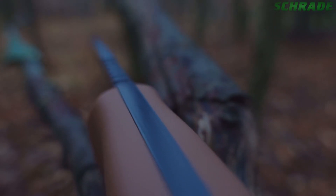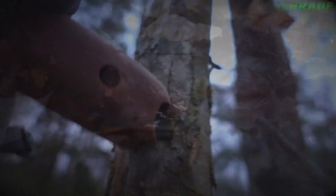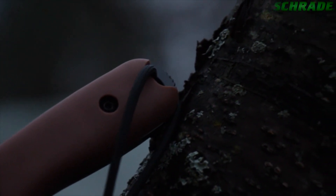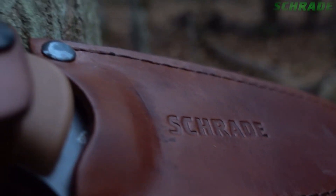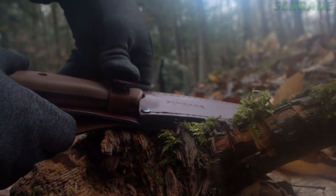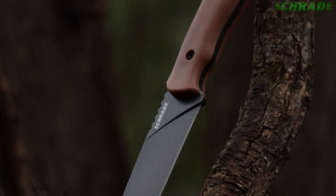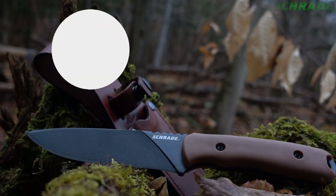The full tang travels between the handle slabs and terminates with a notched and rounded pommel designed for scraping bark, processing tinder, and grinding other organic materials. Run paracord or leather through the generous lanyard hole for additional security. Belt carry the SCH-F42D in the embossed saddle tan leather sheath. A detachable handle strap and branded steel snap is provided for those who want to keep their knife locked in the sheath when the terrain gets rough. Ready for any adventure — crafted from premium materials and built for a lifetime.